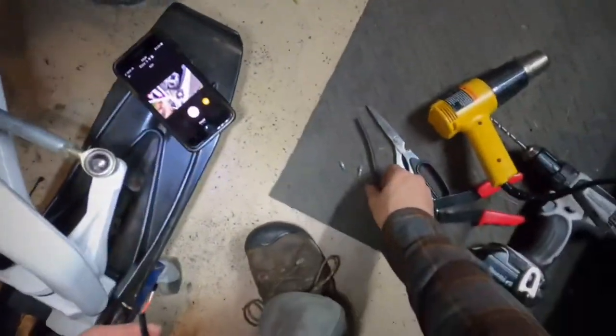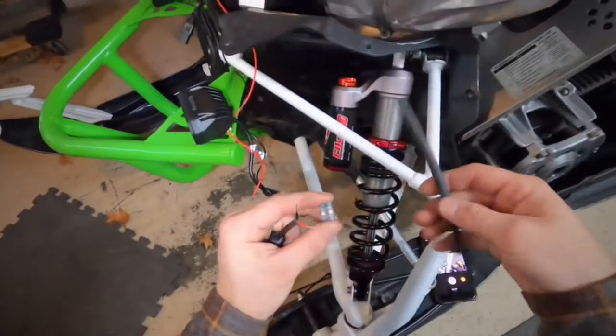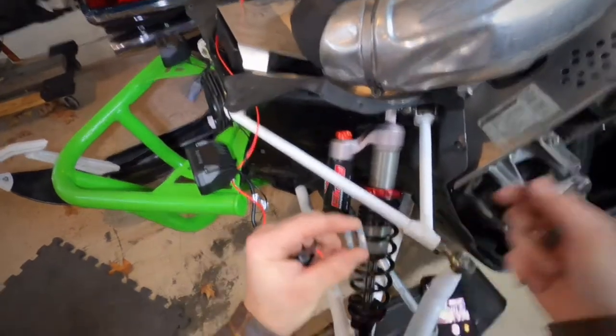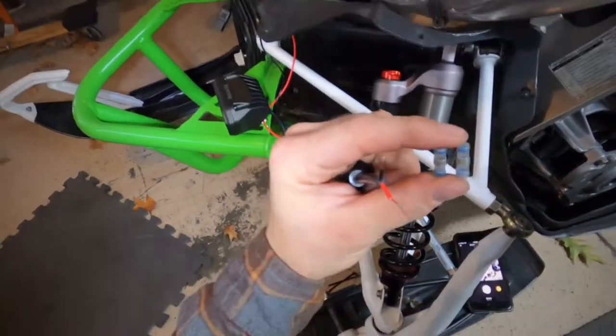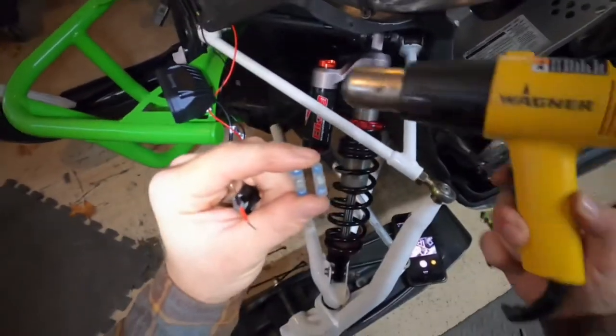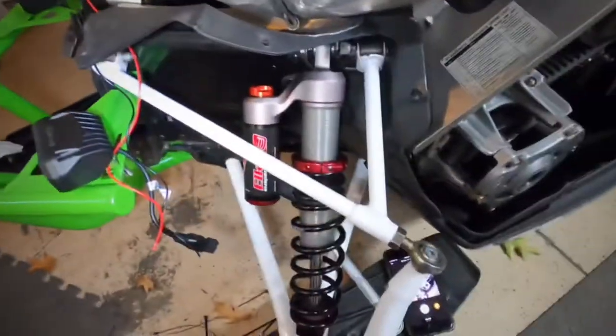Make sure you get yourself some shrink tubing. In this case I'm using these solder connections — you use a heat gun, get that heat gun in there, and shrink it down over the wire. It solders it together.